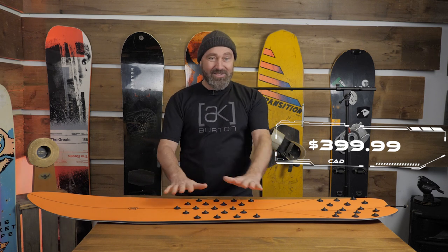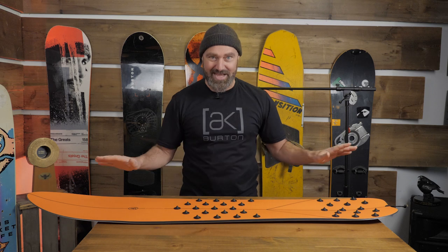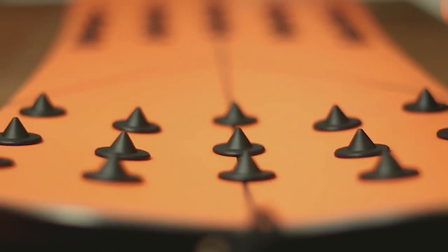I have a bunch of friends that ride these up at Baldface and they line up all sorts of different boards — companies that sell PowSurfers for four times the amount of this — and they said this board is equal to any of them in just about every category. And I myself have ridden it.